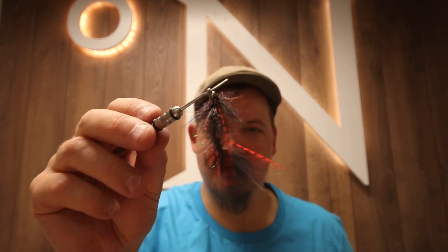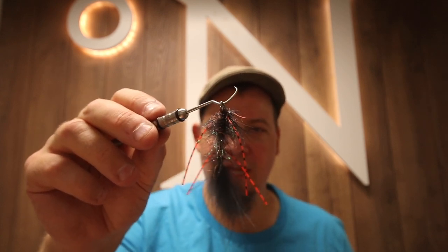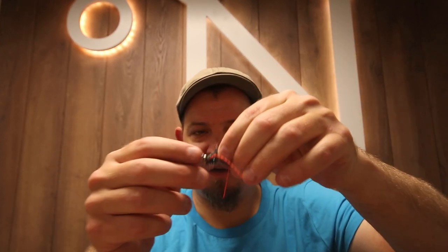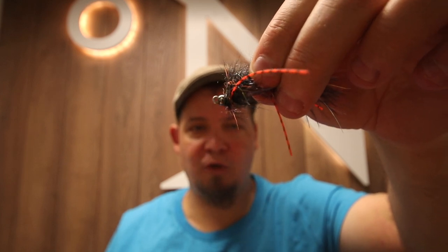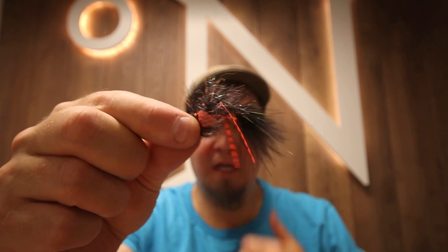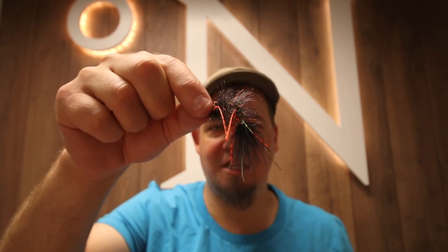This is an articulated fly, so it has two parts: a shank and a hook. Because of the angle of the shank, when this sits on the bottom — whether you're fishing shallow or deep — it will rest like this and the hook will be up. So you won't get as many snags, and the articulation makes this really vibrant and lively and makes the tail kick a lot.